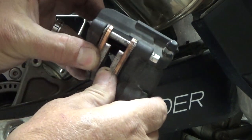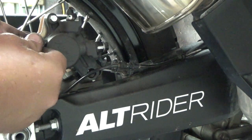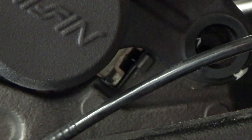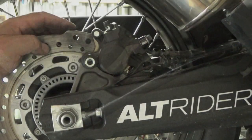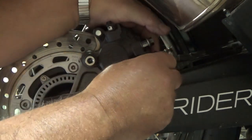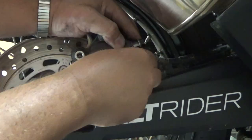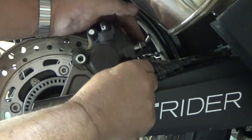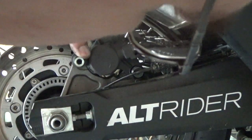Make sure the pads are apart, then hold the caliper and set it back over your disc, lining up your holes. One thing to notice: the front of the pad on both sides will set in this notch when you put this caliper in — make sure it sets on there. If it does, everything will fit right back in place. We'll put our front pin back in. There is a rubber boot that it goes through — make sure it goes through that rubber boot smoothly and that you don't tear the rubber boot up.